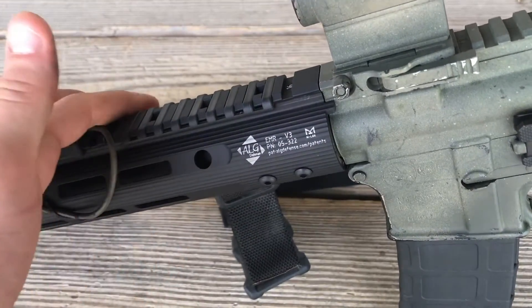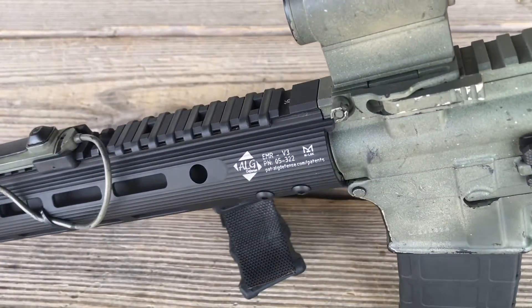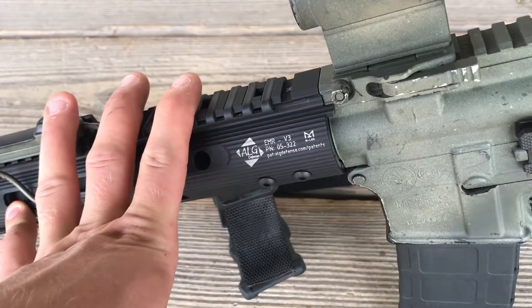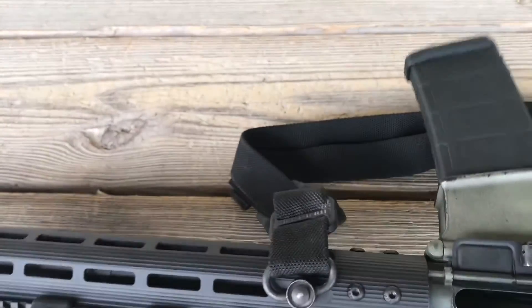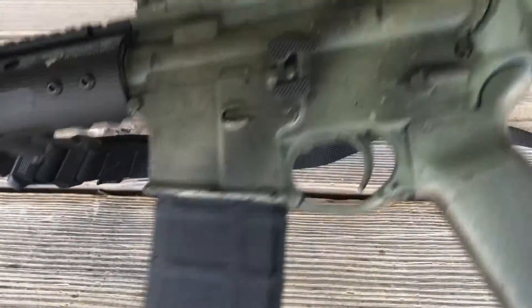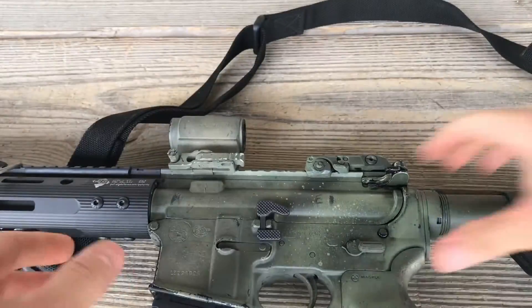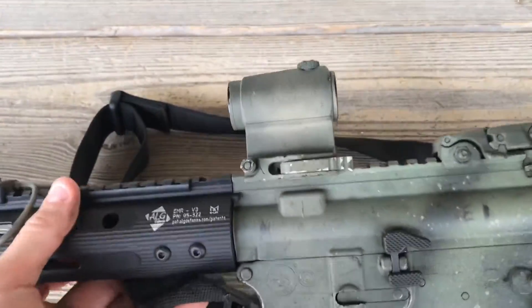ALG's parent company is Geissele, so this is made in the same factory that all the Geissele mounts and handguards are made in — definitely a good product. I have only had this on the rifle for a little bit so I haven't done a lot of shooting with it. The nice thing is it has a QD mount on both sides. As for a sling, I'm running the Magpul MS4 — it's QD right there and then put through the Magpul stock, which we'll get to in a second.